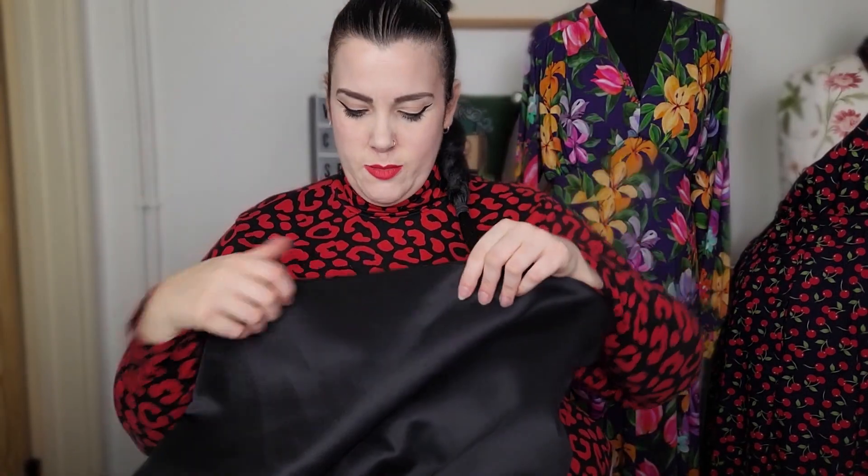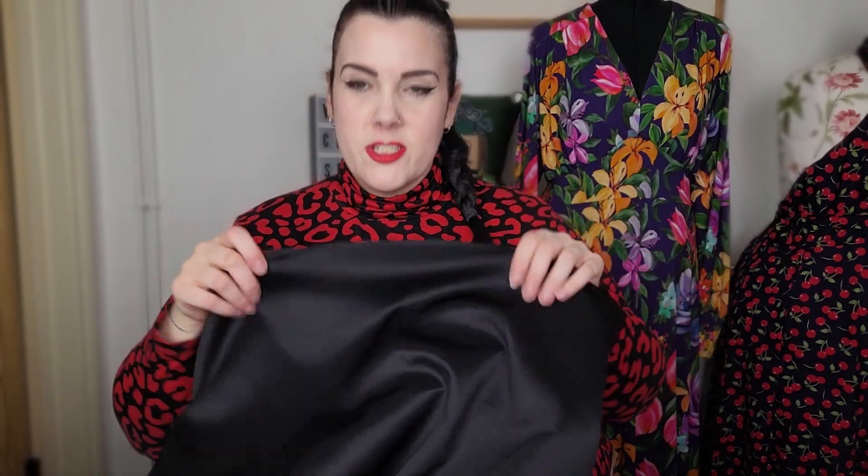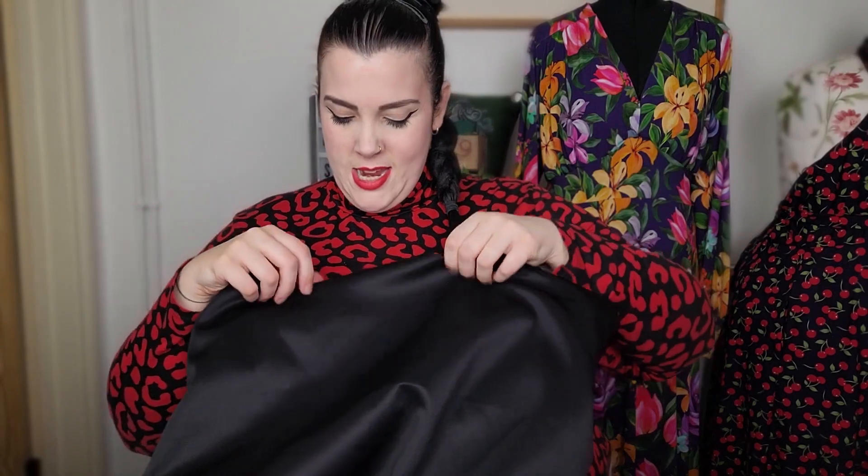I'm going to use this black scuba fabric that I got from Knight and Fabrics in the sale — it was cheap. It needs at least 50% stretch, which I believe this has. It's nice and thick. And because this pattern is made with knit fabric which doesn't fray, you don't have to hem anything. So it should be a very quick project — there's not a lot of pieces to this dress.